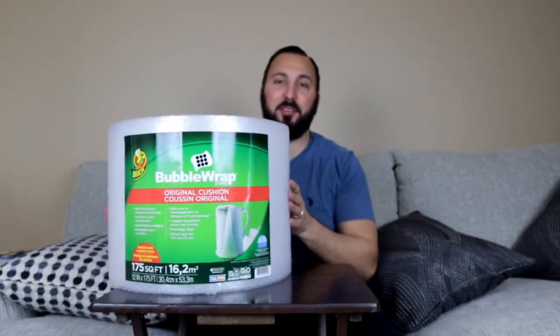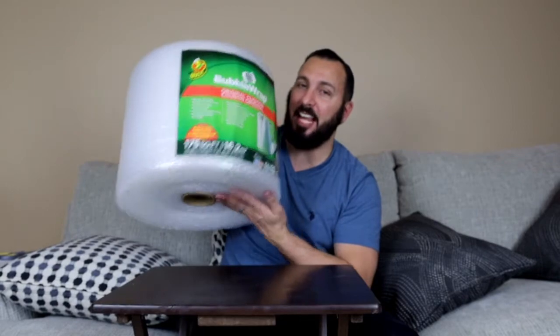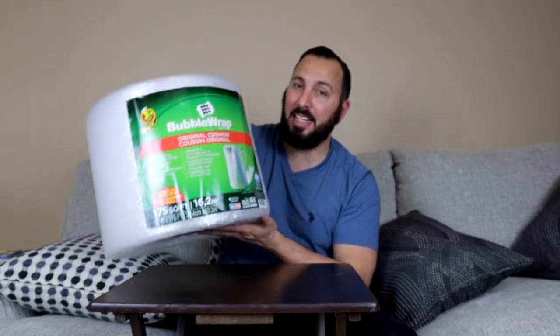I have a quick video for you guys on this bubble wrap right here. It is 175 square feet — it's a lot of bubble wrap. If you want to protect anything...